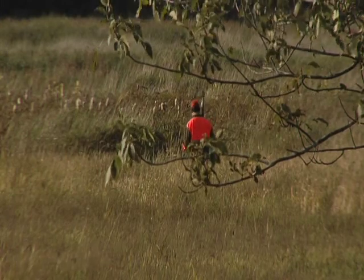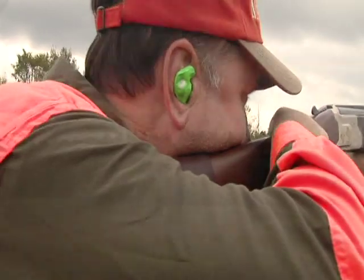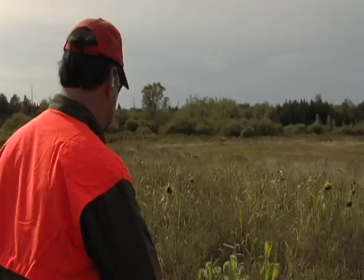The pheasant hunt this afternoon, we were using the over-and-under 28 gauge, which is a great gun for the value, as well as our new Mossberg International 20 gauge semi-automatic.